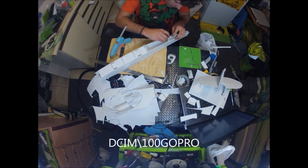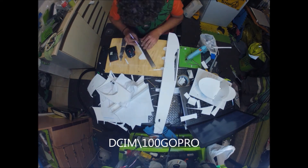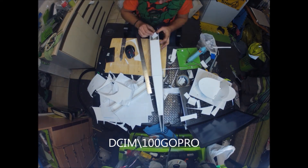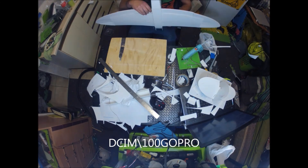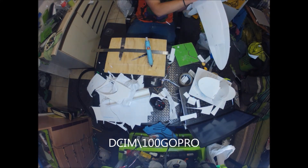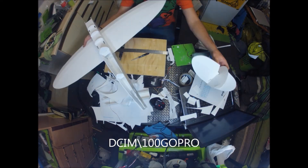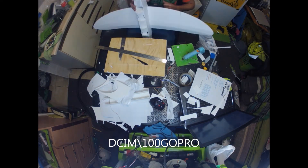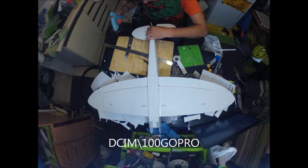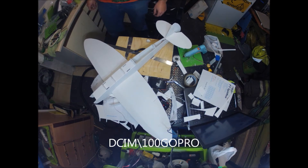I stuck in all my formers for the turtle deck and test-fitted my tail. I sanded down my formers a bit — they were a bit wide, which seems a bit strange, but anyway. I cocked up the front a bit so I fixed that, then fitted my wing. Wing was glued exactly the same as Flight Test did theirs — Dave and Bixler's method. Then I glued my tail on, checked it was all square, and glued in the tail assembly.